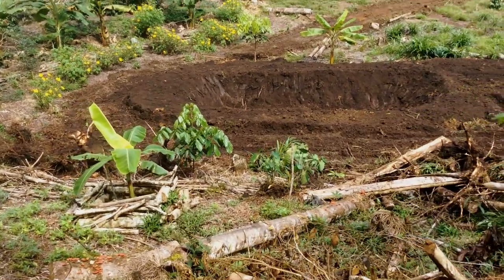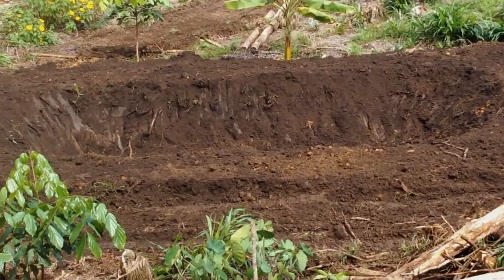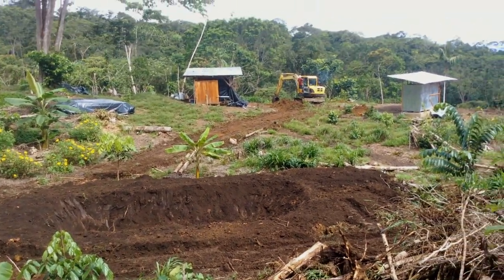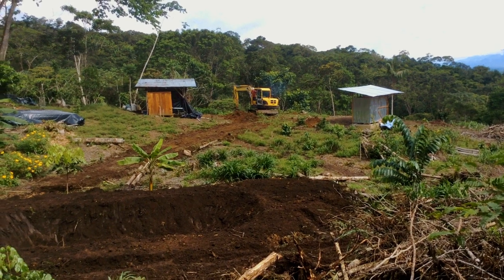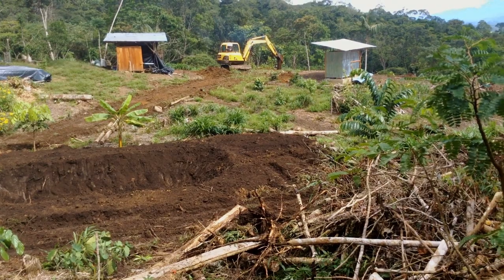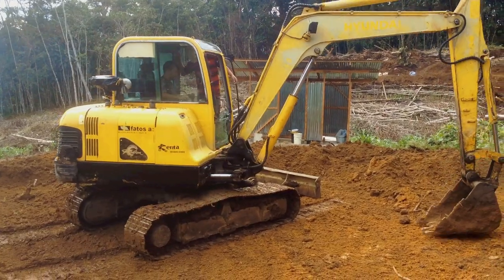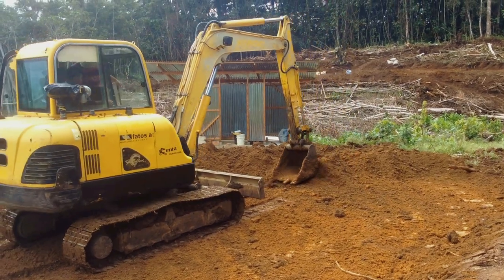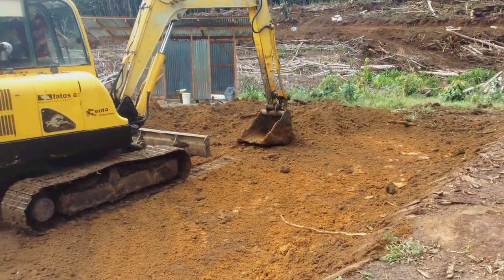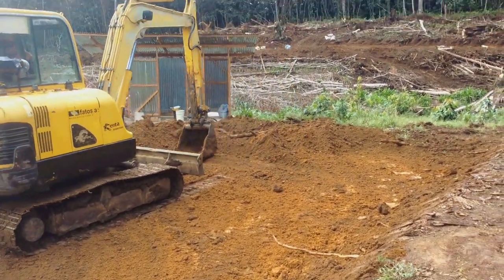Down there we have the pond — you can kind of see it if I zoom in a little bit. Not sure what I'll use it for, but it's pretty cool. We're just going to have to dig a drainage trench for it. Over there we're flattening the spot for the house. This has been a very productive two days — you can see how much the excavator can do. It does the work of like a hundred people in one day. It's pretty efficient, even missing a tooth.